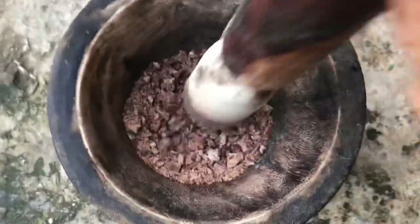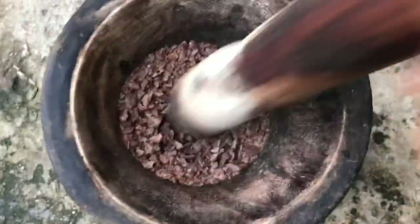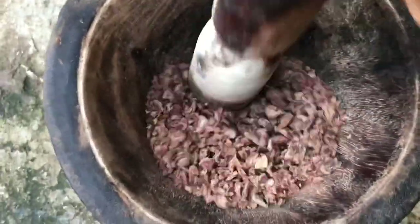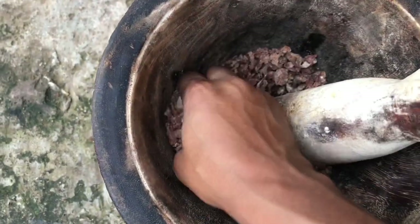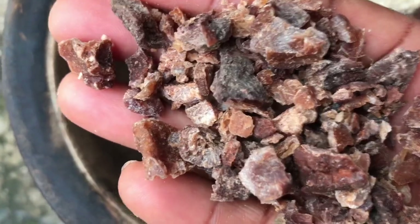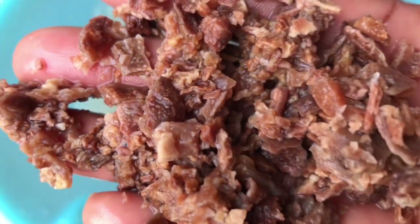While your fulfill is cooking, pound your cocoyam, wash it thoroughly, and soak it inside water. You can pound it more than this — it depends on how you like it — but these are the sizes I prefer. Wash your cocoyam very well and soak it in clean water two to three times until your fulfill is done.